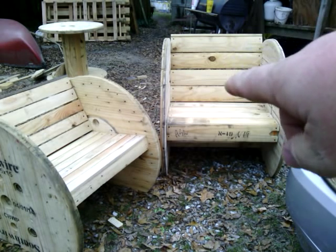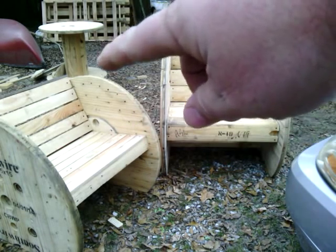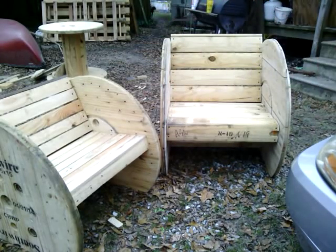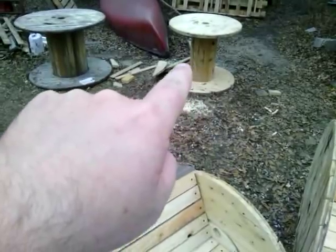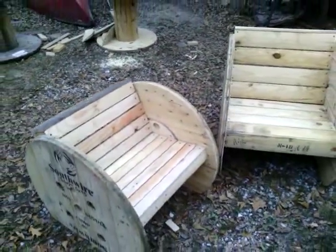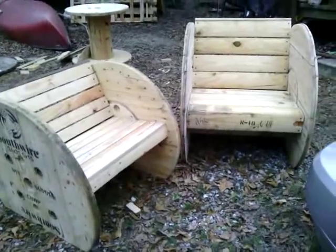The slats here are actually the slats off the smaller spool, and these smaller slats off this one are off the bigger spool. On the one I haven't taken apart yet, they have bigger slats on the smaller ones and smaller slats on the bigger ones. I just reversed them because it fit right. They have just a little bit of taper on the top — so they're rounded off.